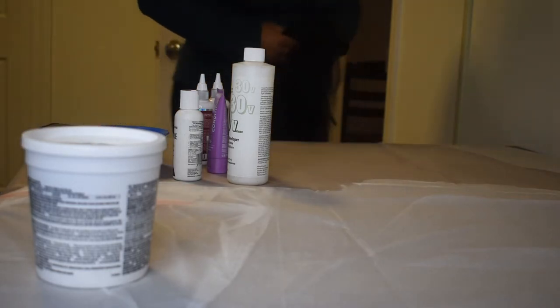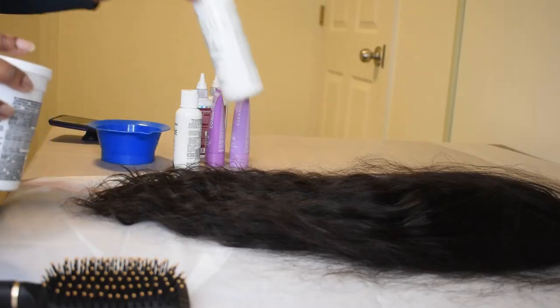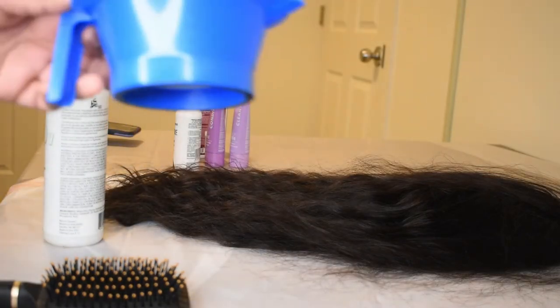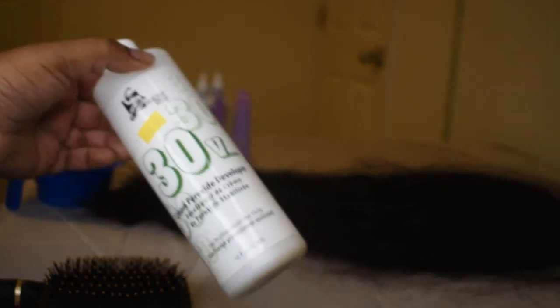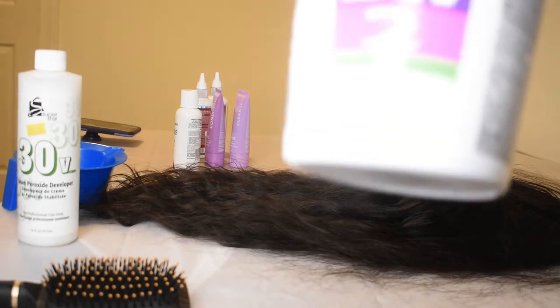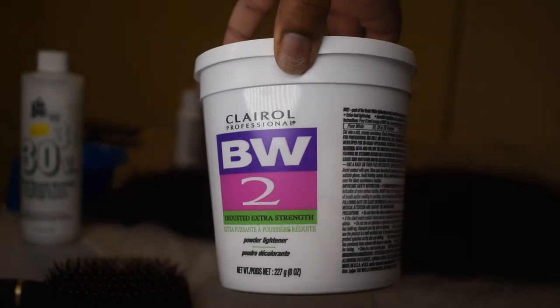Hi everyone, welcome to my channel, or welcome back if you've been here before. Today I'm showing y'all how I took this old busted wig that was dark brown and turned it red. It has a bald spot in it which y'all will see later — it's really old, it's ugly, it's dry. I just wanted to color my hair, and this was a good low-risk situation because I didn't care if I damaged this wig.